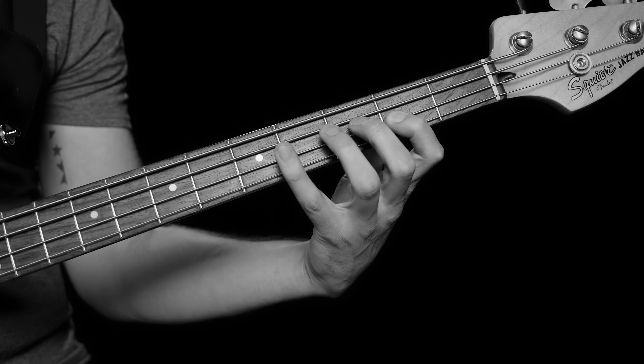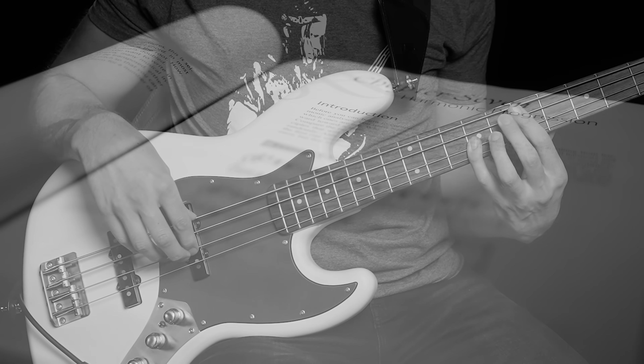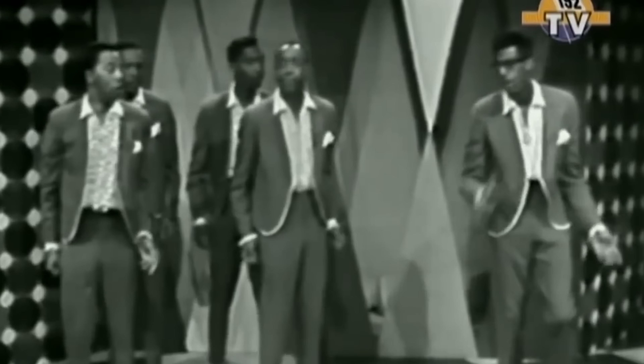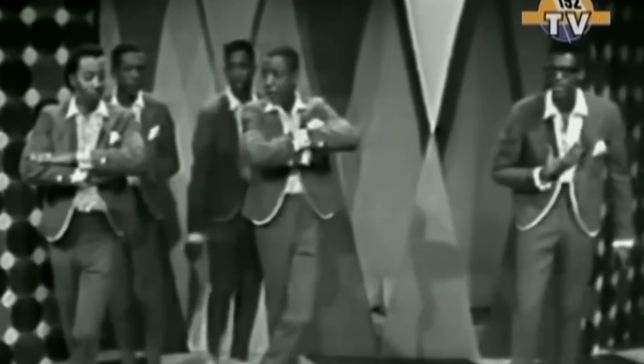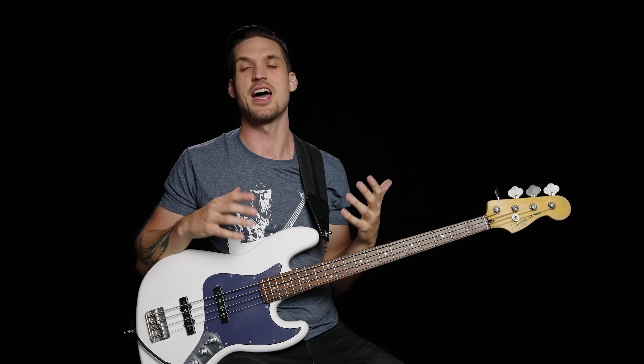There's one scale that every beginner should learn first — a scale that's used in every musical style, that forms the foundation of all the music theory you'll ever need to learn. That your mommy sang to you before — that's right, we're starting with the major scale, the most used scale in music. But for a scale to help you navigate the neck and build better bass lines, you need to nail the five scale steps.